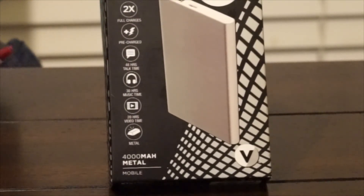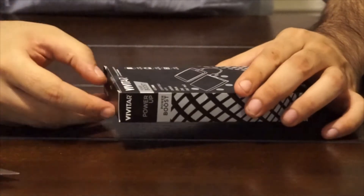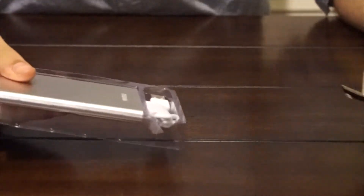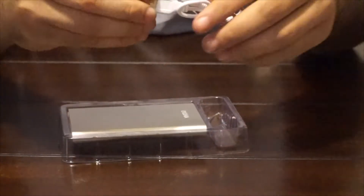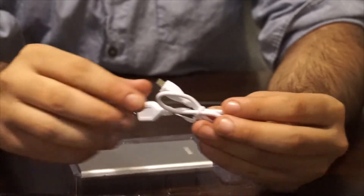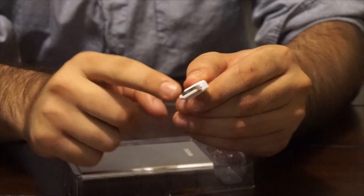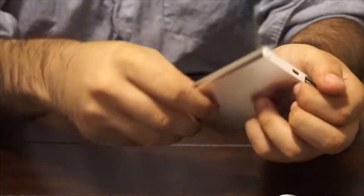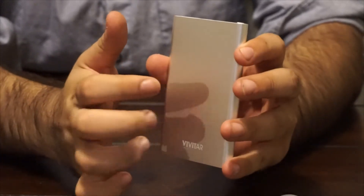Let's open this up and see what's inside. As you can see, you only get a micro USB charger, which is useful for Android phones, not iPhone, because you get the micro USB head and the USB 2. And you get the portable charger, which is actually thin and not that heavy. And it's made out of metal.